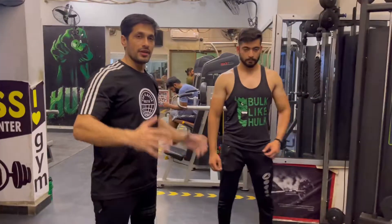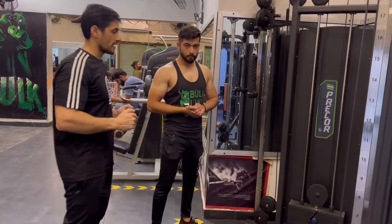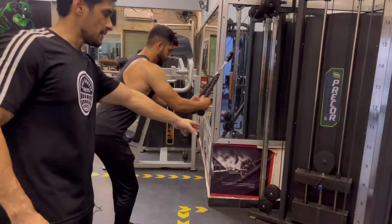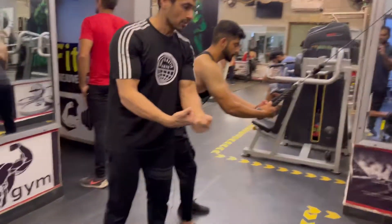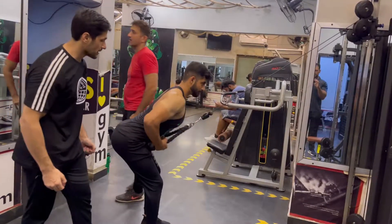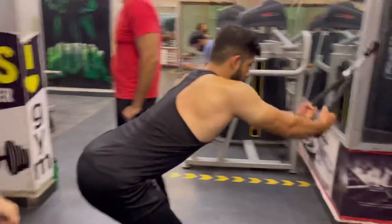We will do the fourth exercise — the rope pull-down. You have to put eight plates, go back, and put your hands on the inside of the rope. Take it to the back, not open — keep it close, and focus on the back.